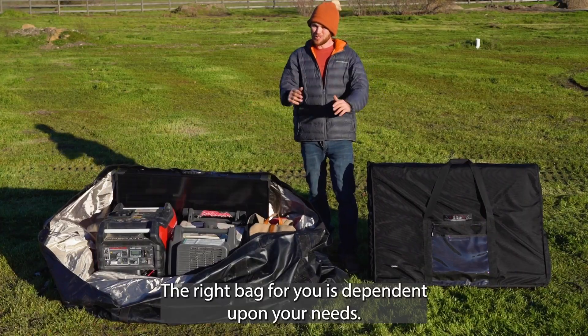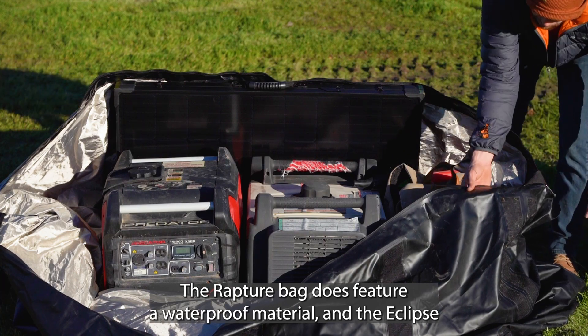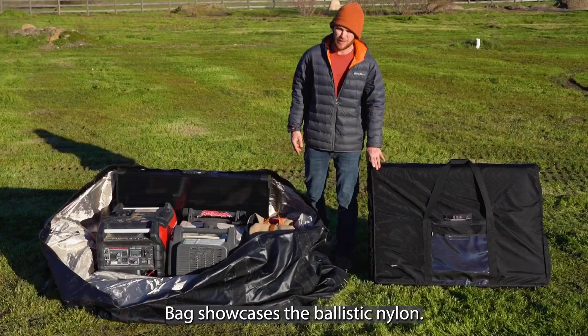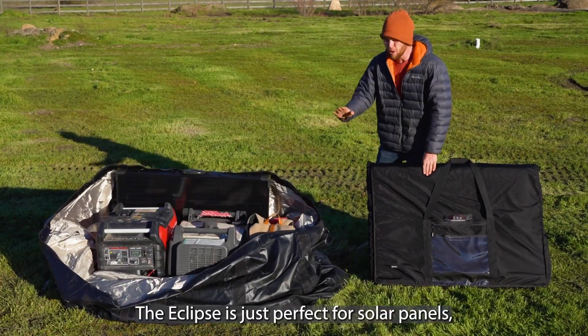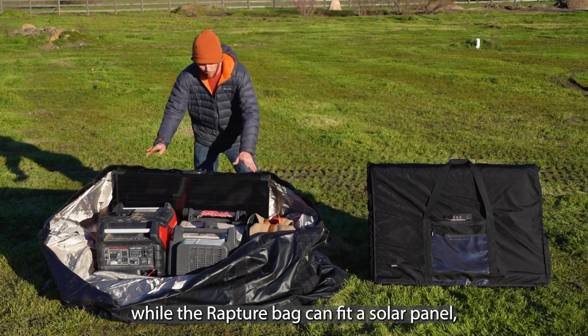The right bag for you is dependent upon your needs. The Rapture bag features a waterproof material and the Eclipse showcases Ballistic Nylon. The Eclipse is just perfect for solar panels, while the Rapture bag can also fit a solar panel,